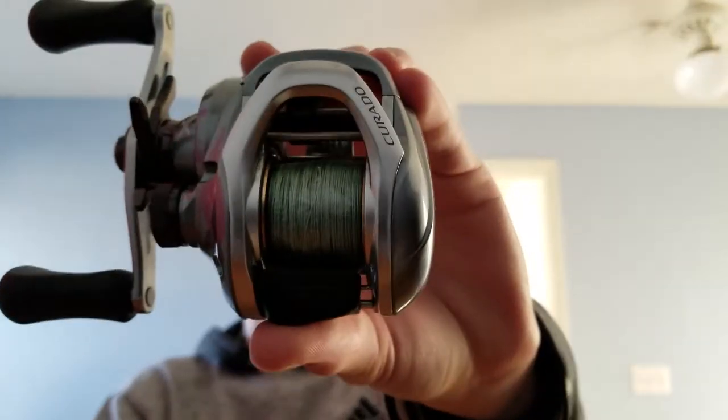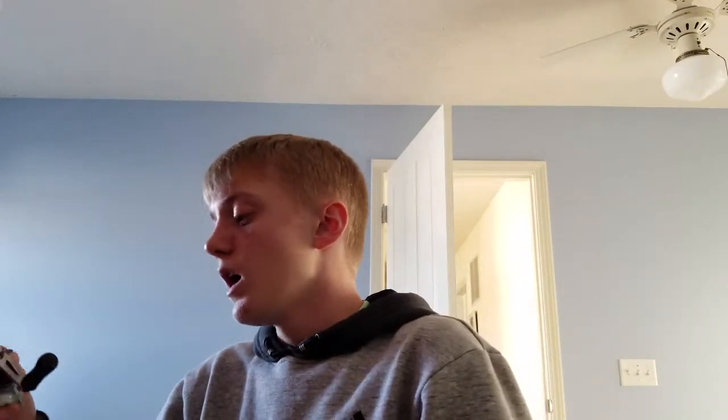If you guys are looking for just a really good, not entry-level, but overall a really good reel, I definitely recommend the Shimano Curado. The Curado is one of their well-known series — they've been out for the longest time and they're only getting better. I bought this for $150. It casts like a dream, it's got insane drag, and I never bird's nest with this reel. I use this for my jigs, bottom baits, anything like that.